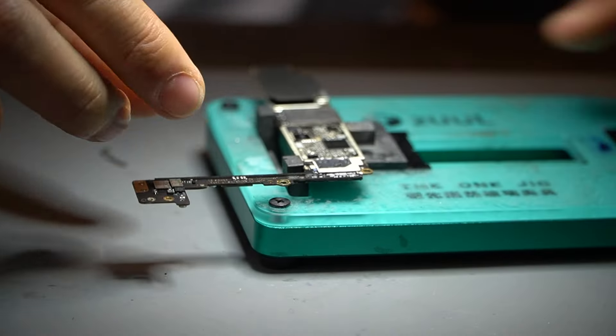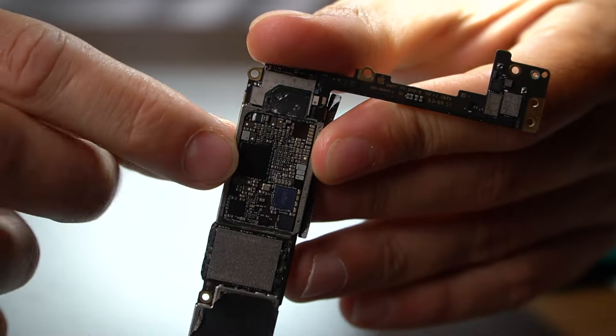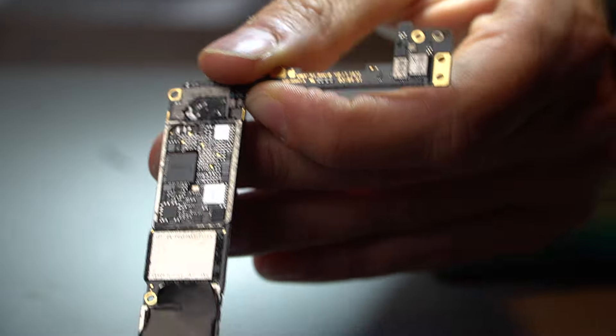So for example this is an iPhone 8. On this iPhone 8 the PMU is right here, and the CPU is right here. If you apply too much heat on this component, sometimes you can damage the CPU and you have to redo all of the CPU — a lot of work.